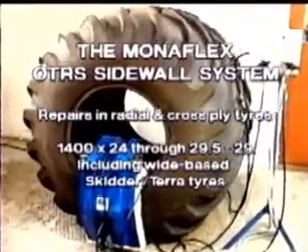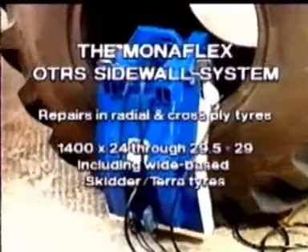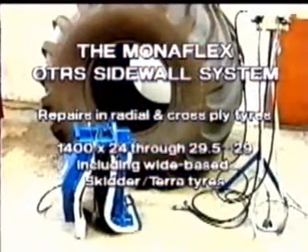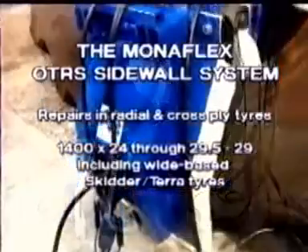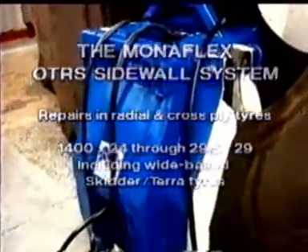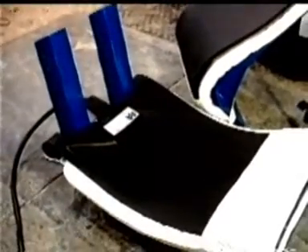Complementary to the M100 OTR system is the Monoflex OTRS sidewall system for repairs in the sidewall area of radial and cross-ply OTR tyre range 1400 by 24 through 29.5-29, including the wide-base skidder or tera tyres. This range can be extended if the plug is cured first and a chemical patch applied after. The Monoflex OTRS sidewall system is a simple-to-use system developed specifically to vulcanize sidewall repairs, even on the difficult wide-base tera and skidder tyres.